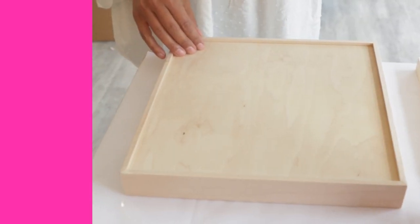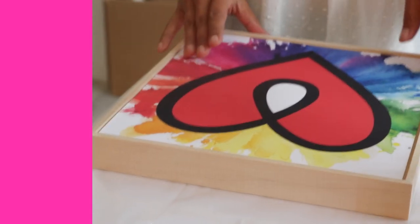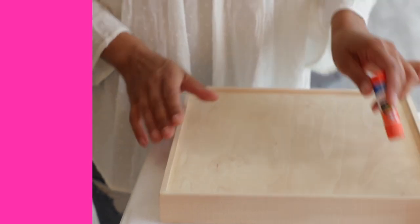Now we've got our ArtResin cradle wood panel, and this one's a little bit different. As I said, it's got a lip here, so essentially your print is going to be sitting in a pool of resin. You can use a glue stick for this one, but it's really important that you cover every square inch of the wood panel with glue. You don't want any areas where the print is not bonded to the wood, because you don't want the resin going underneath and soaking it from underneath.